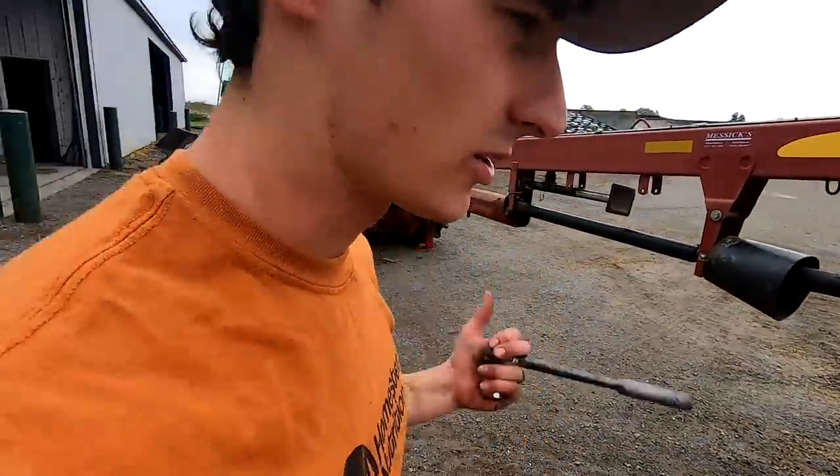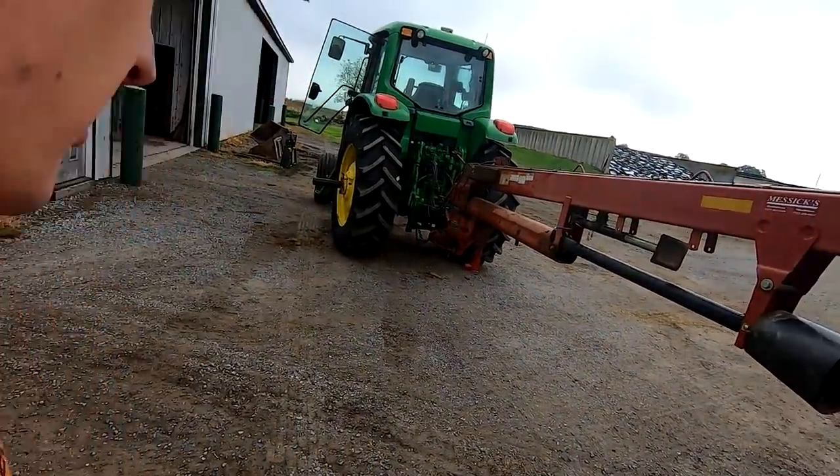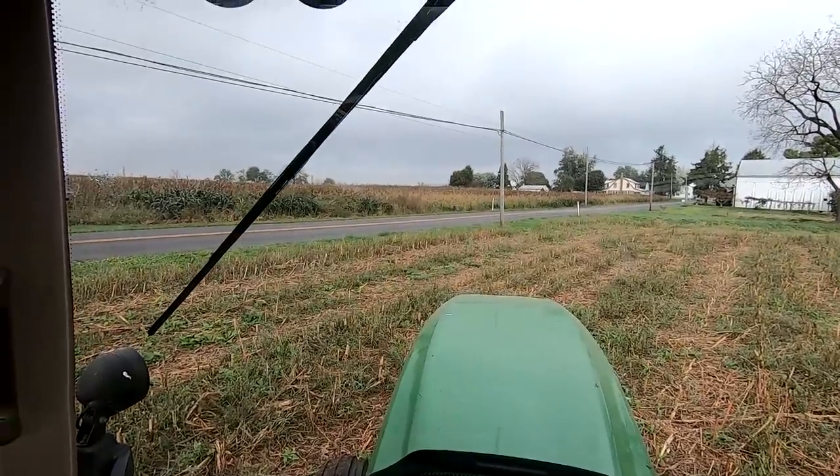We do have that three-point mower we could stick on the other tractor if we wanted to do it that way. So there's the sorghum field across the road.